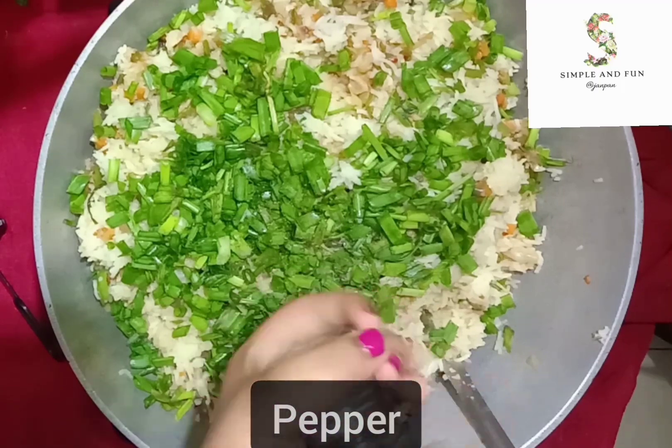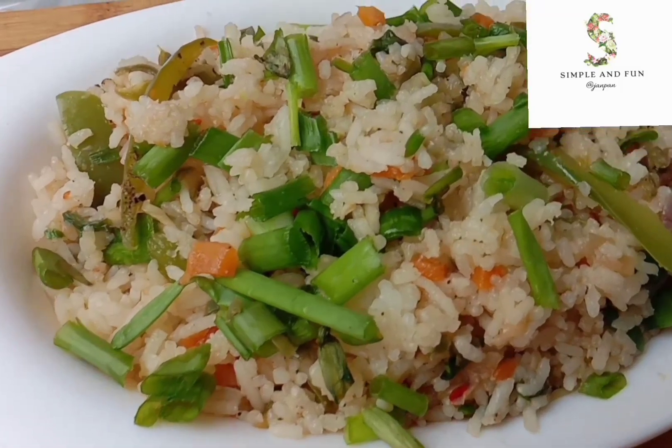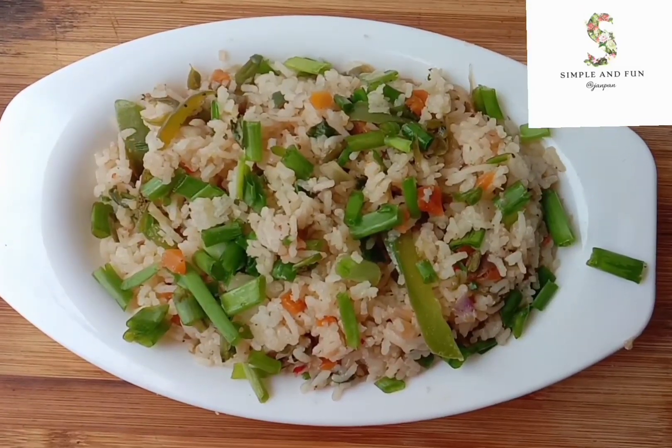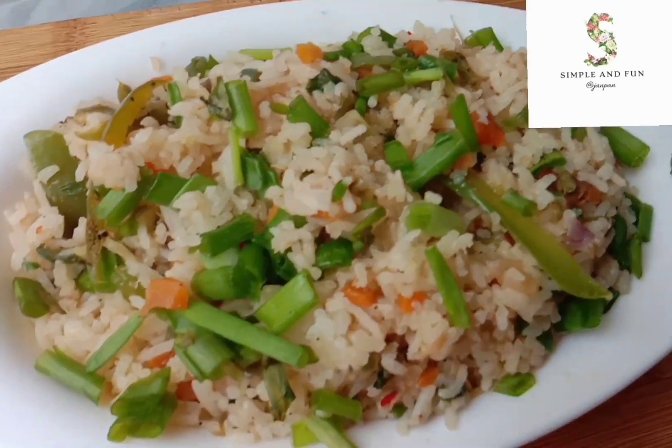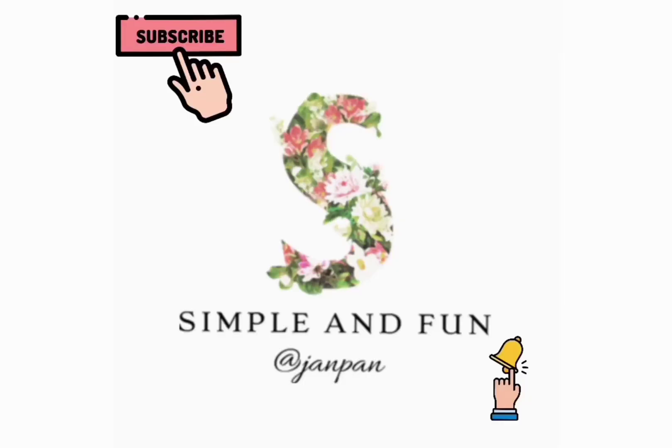Give it a slight mix again and our delicious restaurant-style vegetable fried rice is ready! Have it with some raita and some potato chips. Do try this recipe for sure!